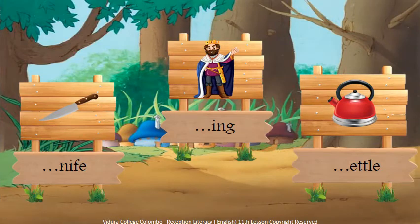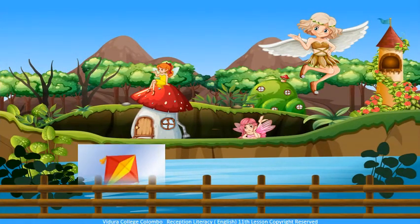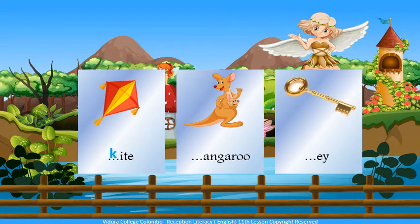Can you guess the first letter of the given pictures? Knife, King, Kettle, Kite, Kangaroo, Key. All these pictures are starting with letter K.